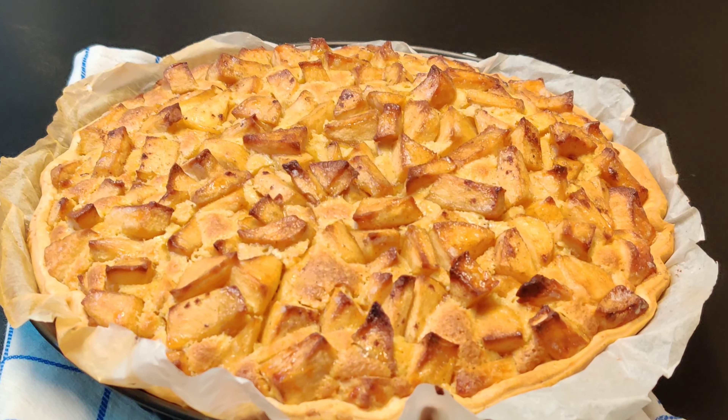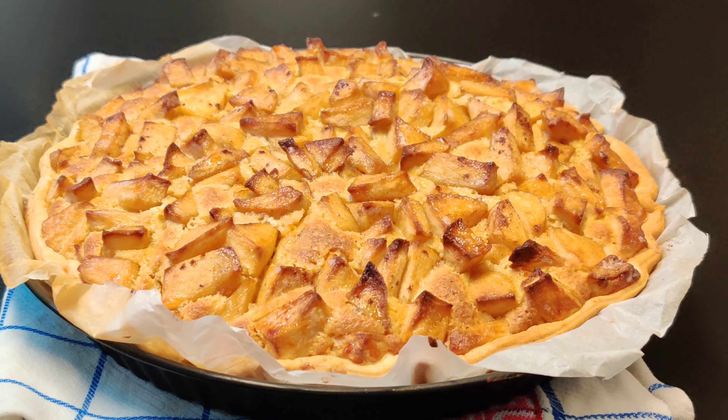Simplest and delicious apple pie made in few steps, stay tuned.